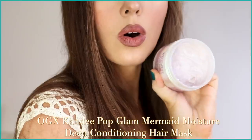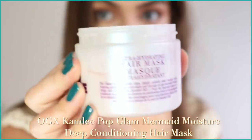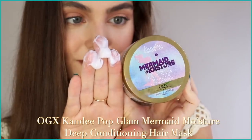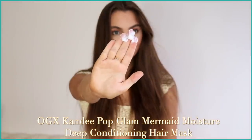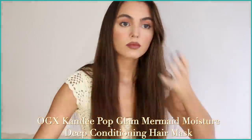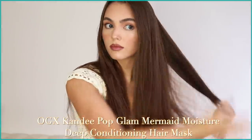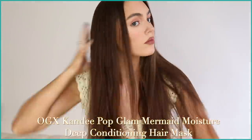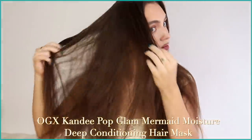Here's where you want to bring in a leave-in mask. This is the OGX Candy Pop Glam Mermaid Moisture ultra hydrating hair mask — it smells like sweet floral and has a whipped texture. I love leaving this on wet hair in the shower for a couple of minutes to really nourish the hair. It also has purple sparkles. For no-heat curls, I'm running a bit of this whipped formula through dry hair to help grip onto the fabric better and leave some texture, which helps the curl pattern.